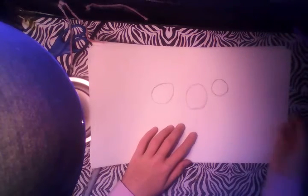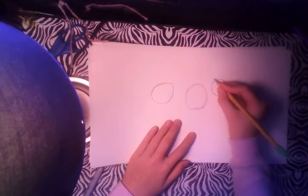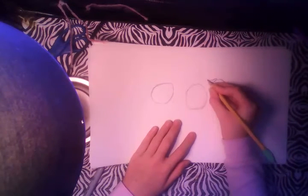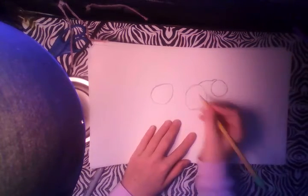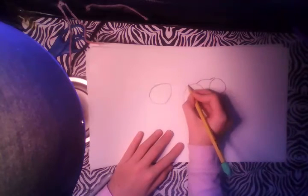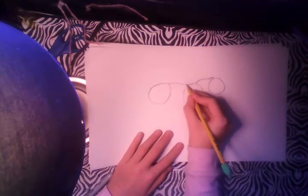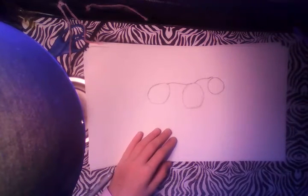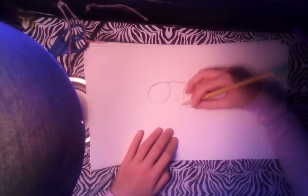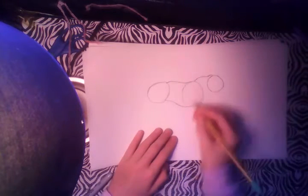Now we're going to start with the back. What you want to do is draw a little bump right there and curve the line connecting to there. Then what you're going to do is draw a line but not completely straight — you want to draw a curved line. Now we're going to do the stomach. You want to go up like that.